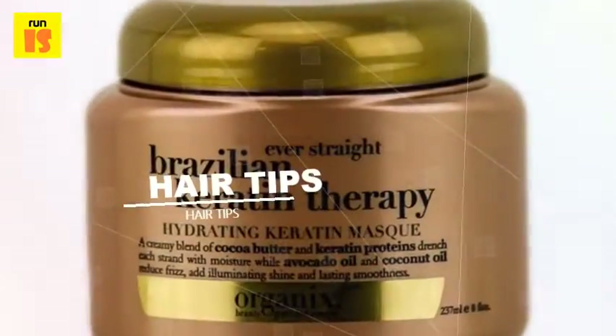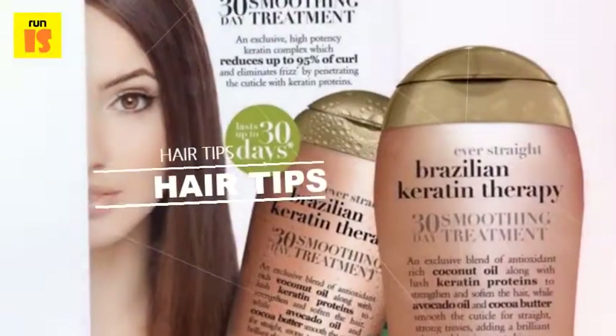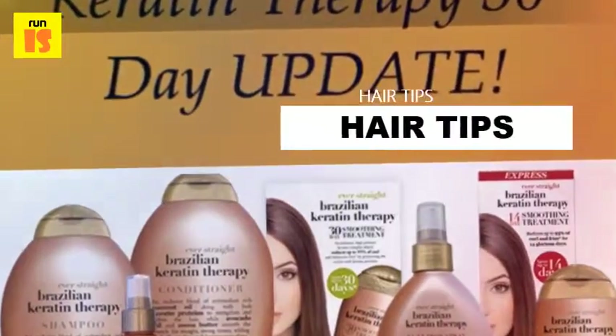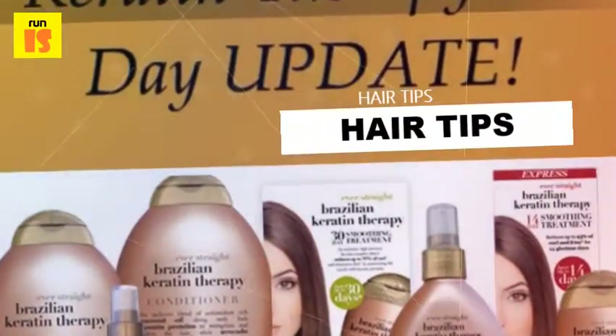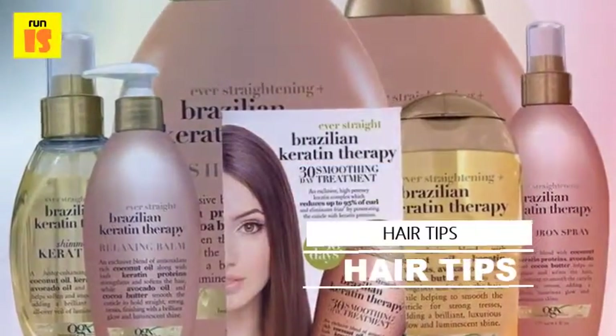After the product is applied, the hair is blow-dried and then flat ironed. The application stays in the hair until it is washed out three to four days later. The product cannot be washed out before then, to allow it sufficient time to take to the hair.